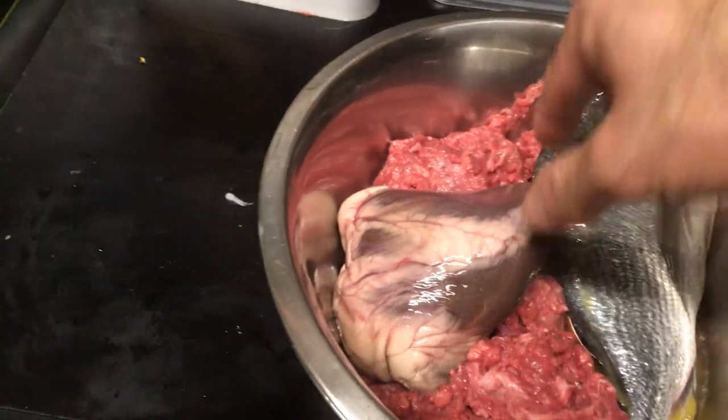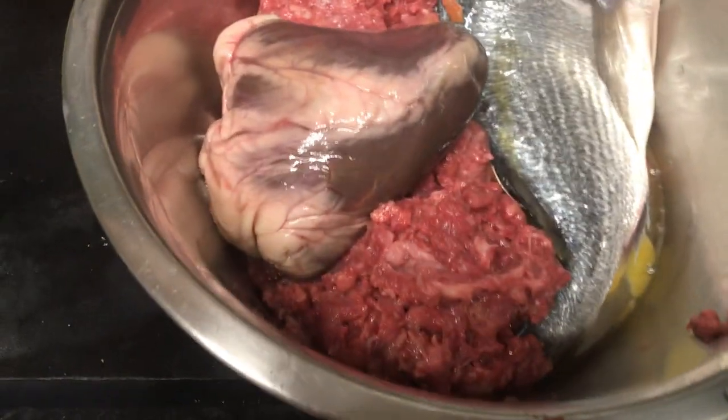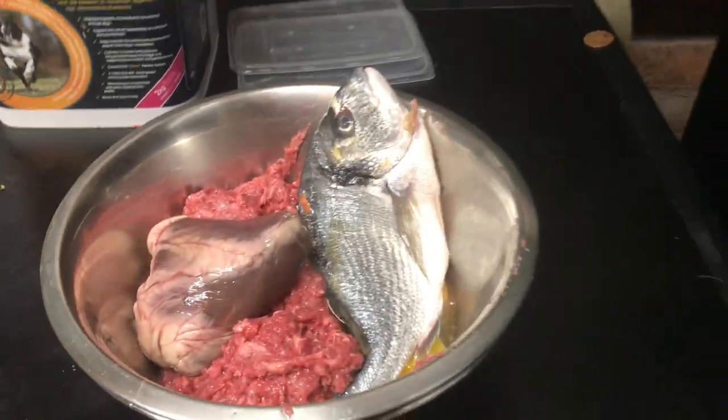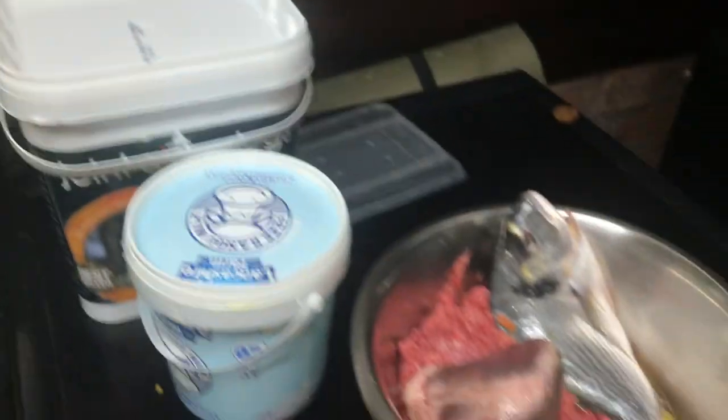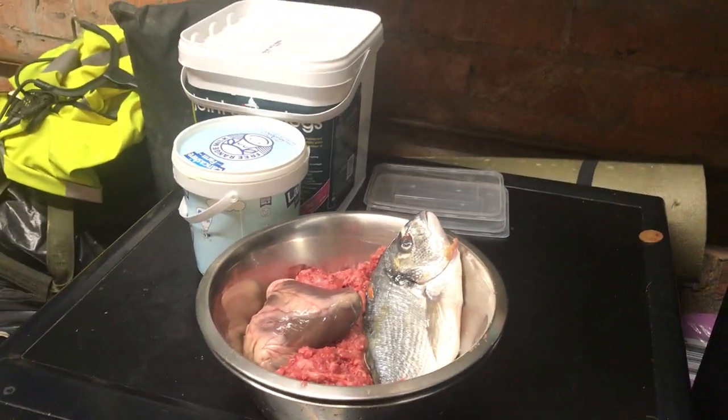Here's his meal today guys: we've got a piece of bream, one pound sixty for Mazda, lamb's heart, minced lamb, and a chicken egg. He has different veg and fruits, and I'll also use the yogurt — I'll get that out and give him a spoonful of yogurt in a bit.